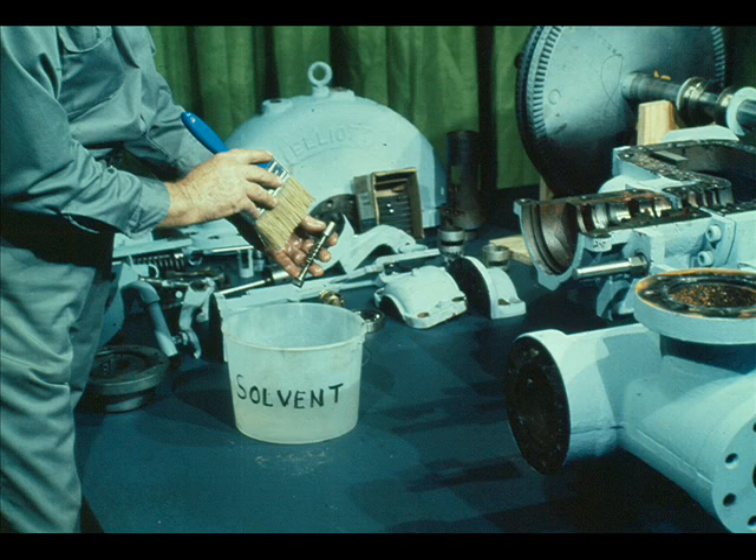The first step in the operation is to clean all of the parts thoroughly using the method approved by your plant. This phase of the operation is very important since it is intended to expose excessive wear or damage.